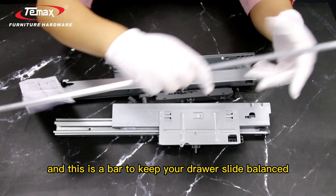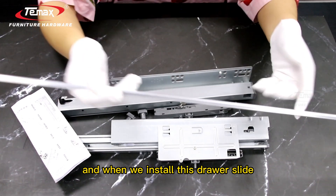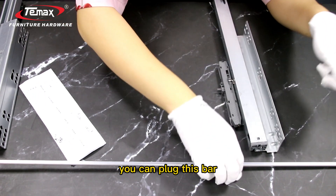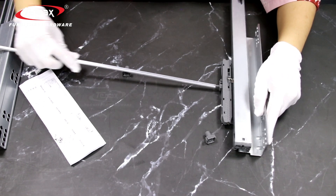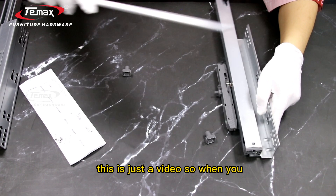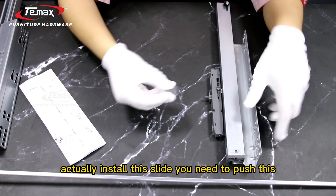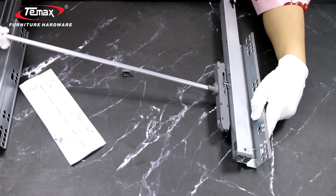This is a bar to keep your drawer slide balanced. When we install this drawer slide, you can plug this bar just like this. So when you actually install this slide, you need to push this on the side there and then plug it.